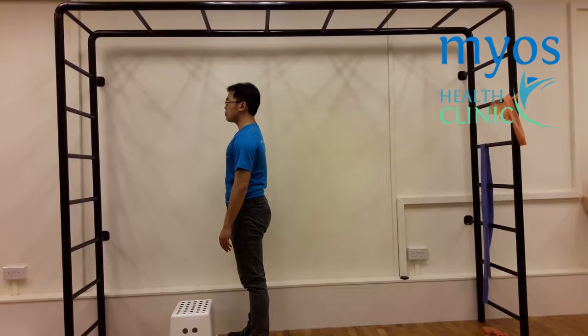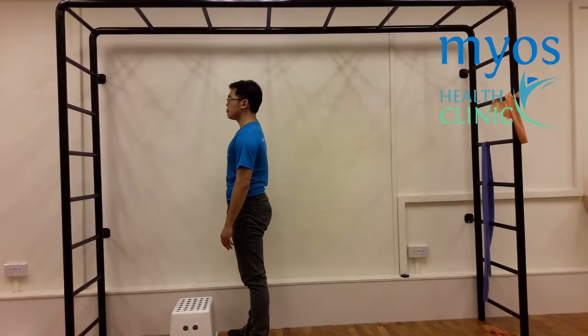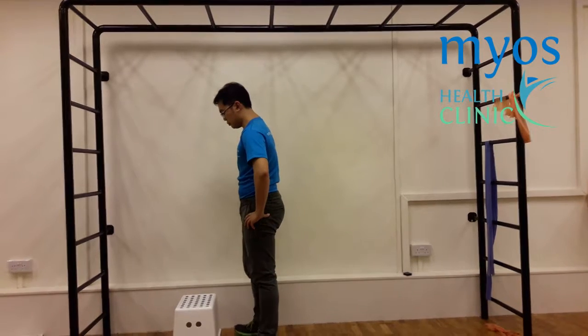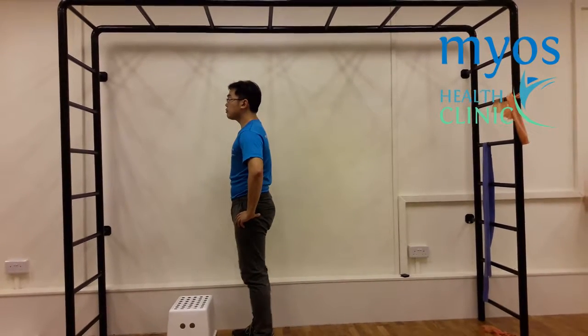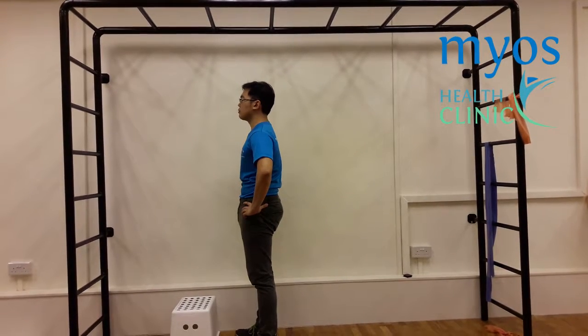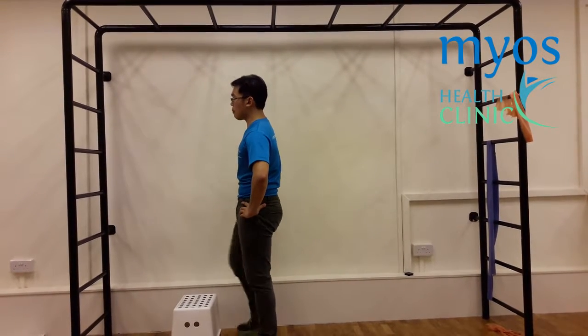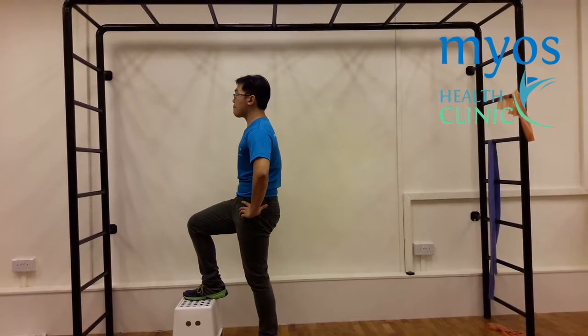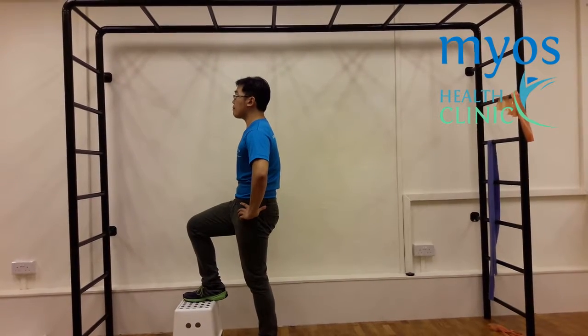Now from the side view. Start the exercise by standing in front of a stool. Tighten your core. Place one foot on the stool. If needed, you can hold on to a sturdy object above you for support.